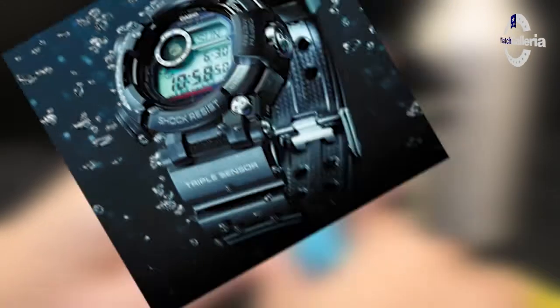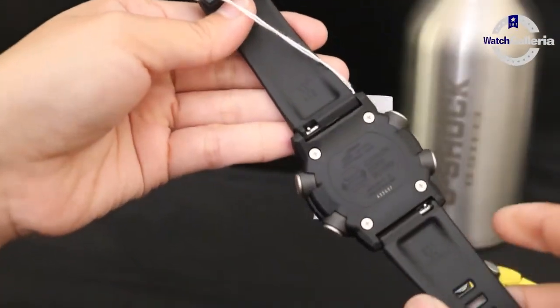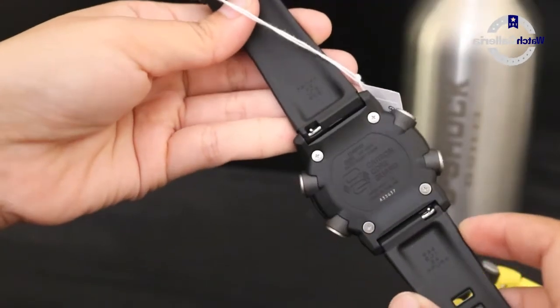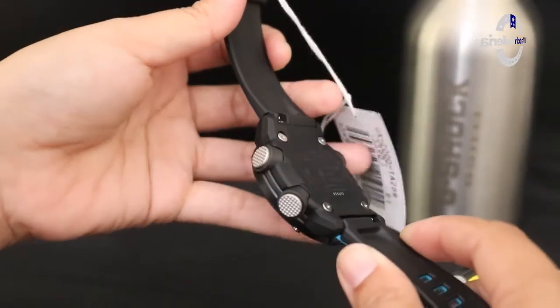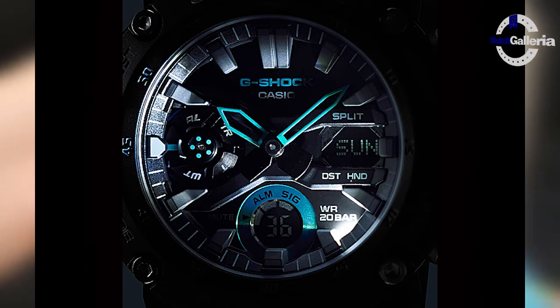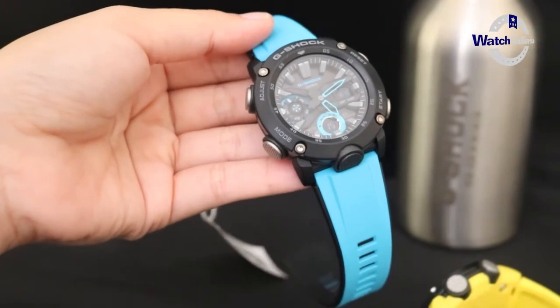Untuk jam tangan seri GA2000 ini memiliki fitur seperti alarm, stopwatch, timer, dan UTC atau jam dunia. Dia juga dilengkapi dengan lampu berwarna putih.